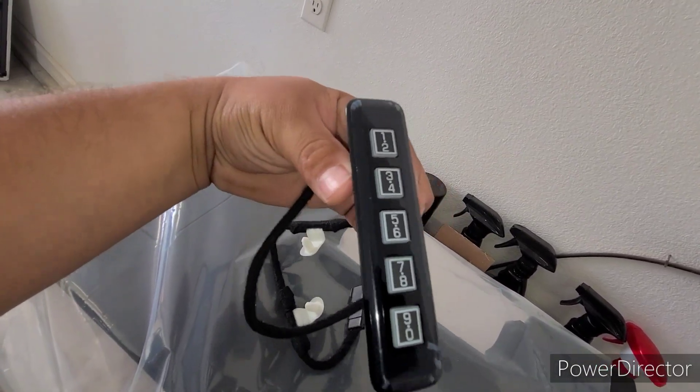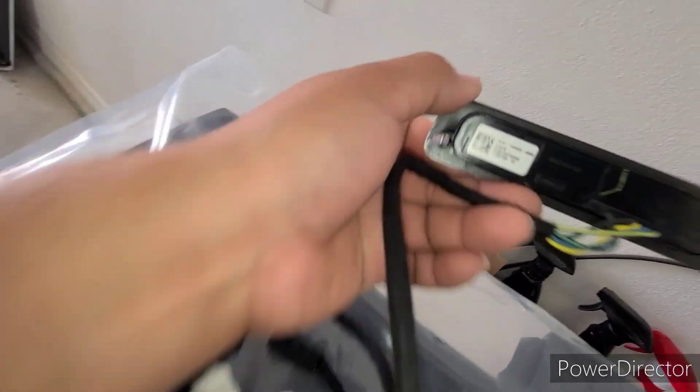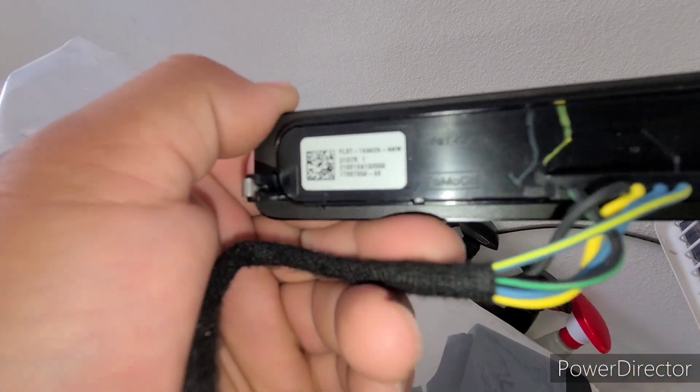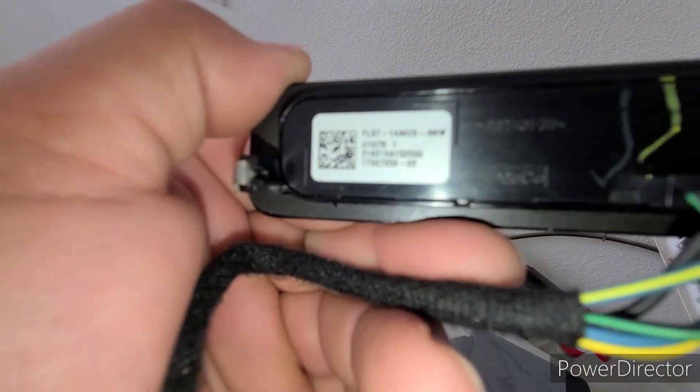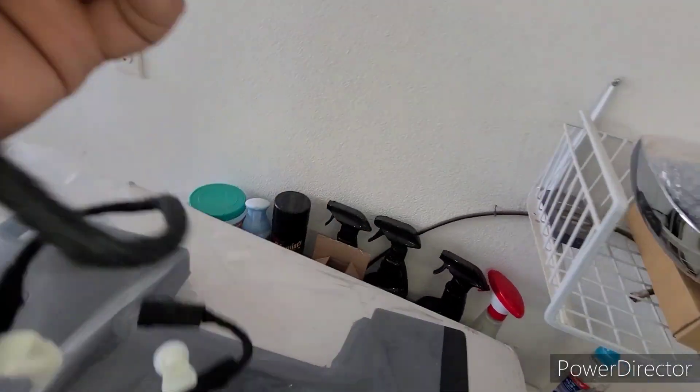I think I got it for like $50 brand new. There's more details — I showed you on the box. The camera didn't want to focus but you can see it there.